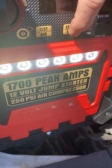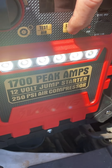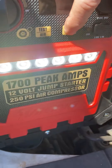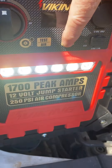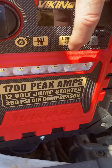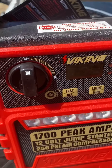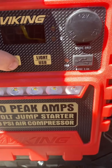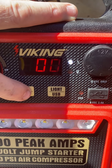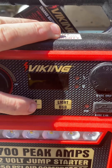Bump it again — it dims, then strobes, has an SOS feature, and then hold that button back down to turn those lights off. Over here, click it once and it tests everything — it's 100% charged at 12.9 volts, and it's indicating that over there.